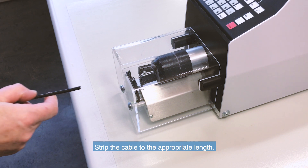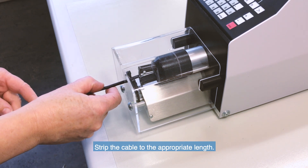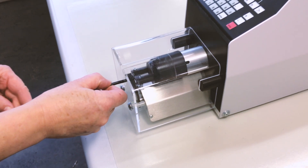Strip the cable to the appropriate length. Here we are using an automatic stripping machine for high volume production.